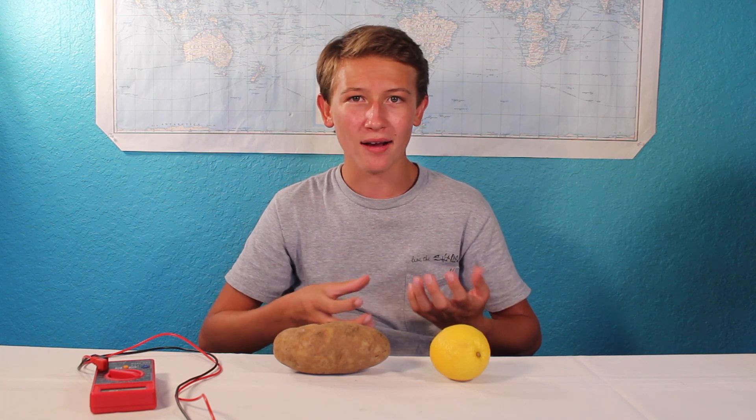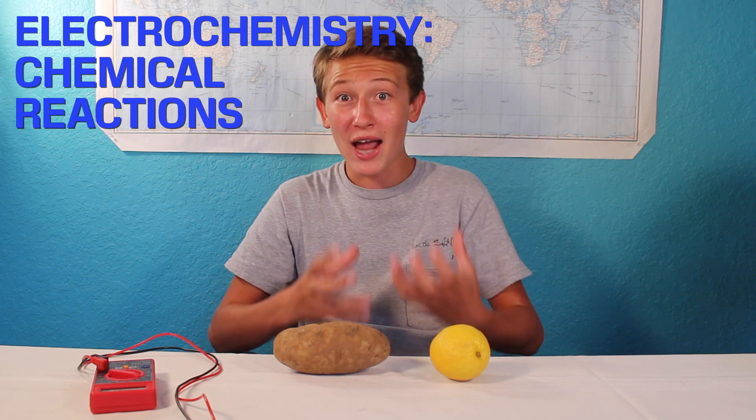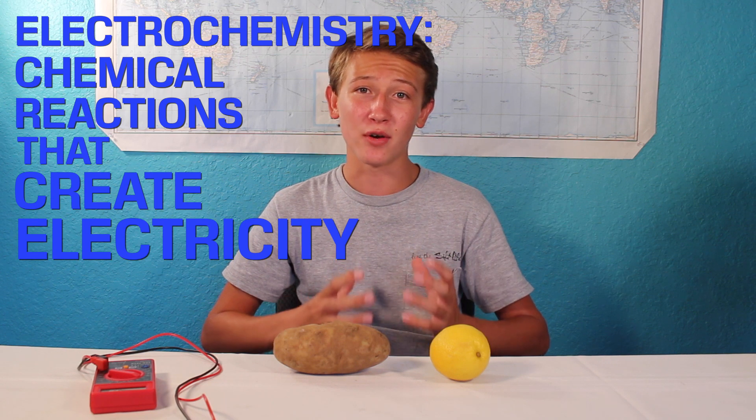But why is this? I can just say that the potato is a better solution for the current to flow through, and this would be correct. But if we dive down a bit deeper, we can see that there's a whole lot more to this. First, we need to understand the basics of electrochemistry — that is, chemical reactions that create electricity, which is exactly what is going on.